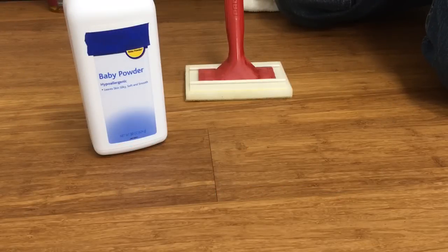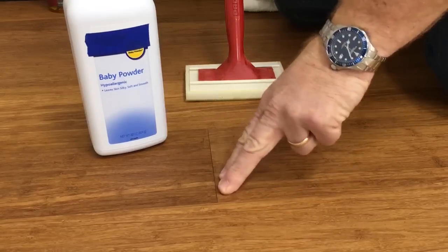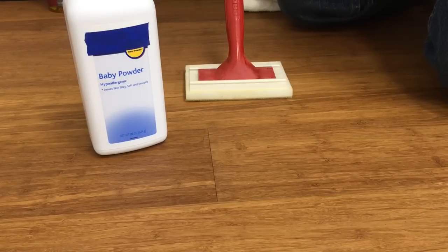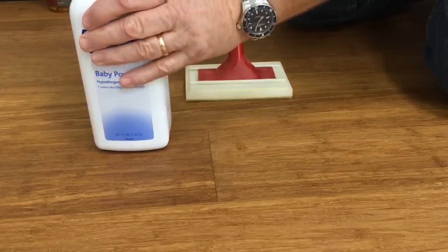This is Tim with The Masters Craft and we've been doing a blog on squeaks and remedies. We've been asked to demonstrate how you would use calcium powder or baby powder on a squeak. Generally this type of squeak would be a board-to-board squeak where you can actually see some movement between the boards, and you would want to get the baby powder in between those boards to smooth them out so they don't rub together and make noise.